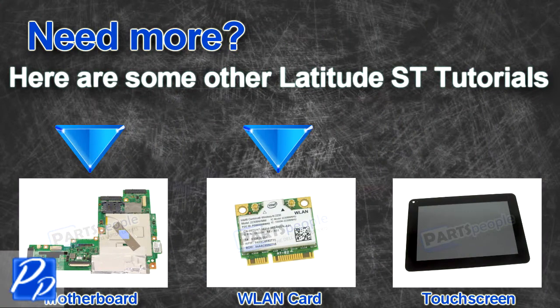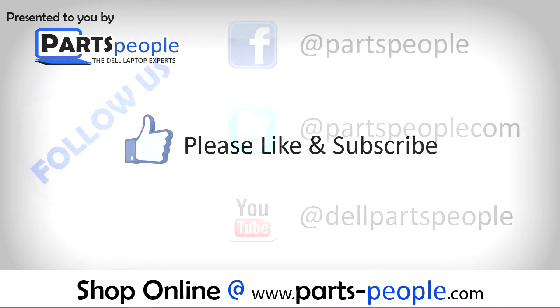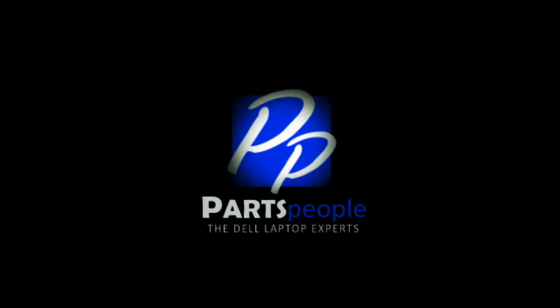Check out some of the other Latitude ST tutorials. If you enjoyed this tutorial, go ahead and like the video and subscribe to our YouTube channel. Check out PartsPeople.com where we have hundreds of tutorials and hundreds of thousands of parts. Thank you for using PartsPeople for your video tutorials.